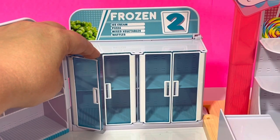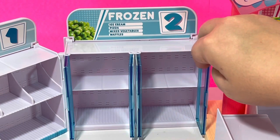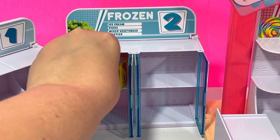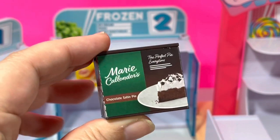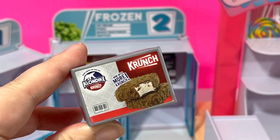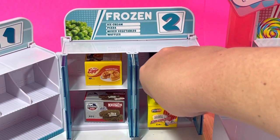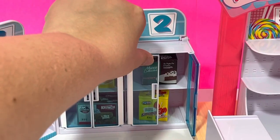Next we have our little Frozen section, and these little doors open — this is so stinking cute! Let's open up the other side, and for our Frozen we can put in ice cream, pizza, mixed vegetables, and some waffles. Let's put in some Eggo Home Style. We'll put in my favorite, the Marie Callender's Chocolate Satin Pie. We'll put in the Klondike Bar. And next we'll put in the Popsicle Fire Cracker. And we'll go ahead and close our little doors to the Frozen section.